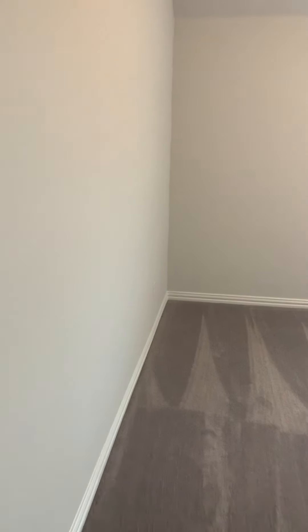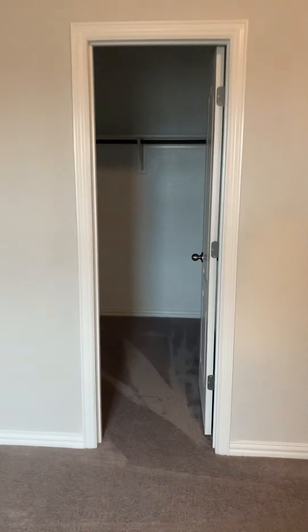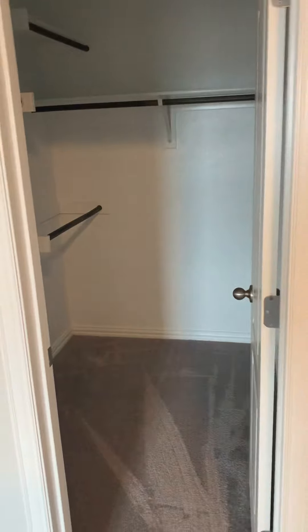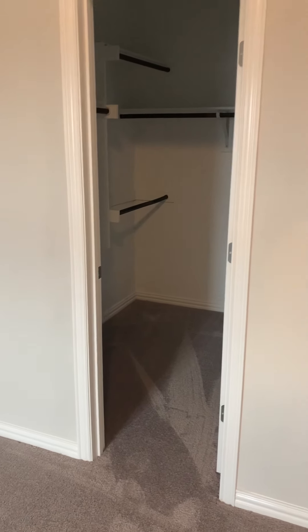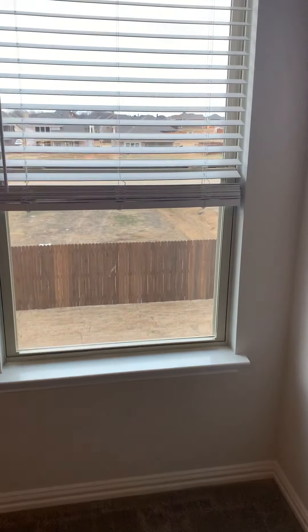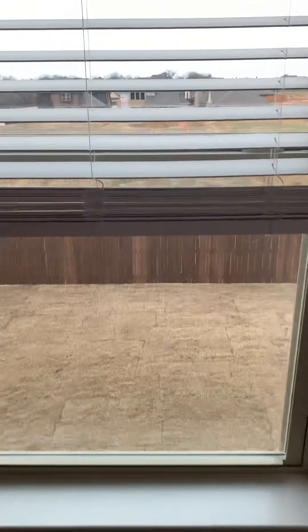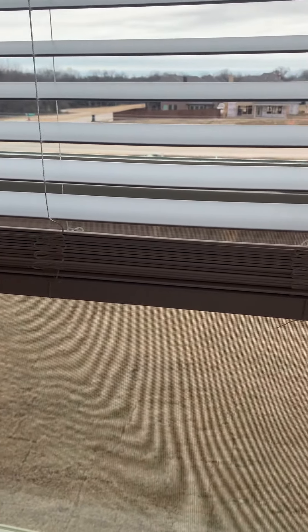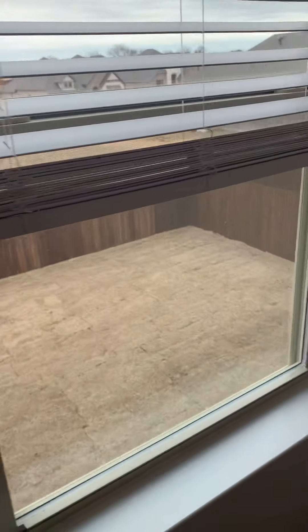This will be your fourth bedroom here — a little bit larger than the last one we looked at. And then this one has a really nice walk-in closet. So again, this will be the Hickory floor plan. This is the base elevation on the floor plan. The brick is a standard brick, and it also has buff mortar in between the bricks to give your brick a little bit of extra pop of color.